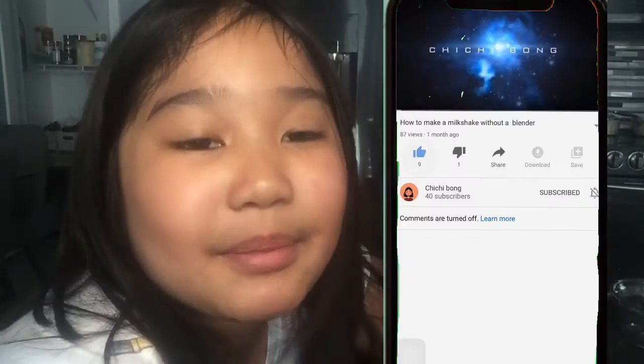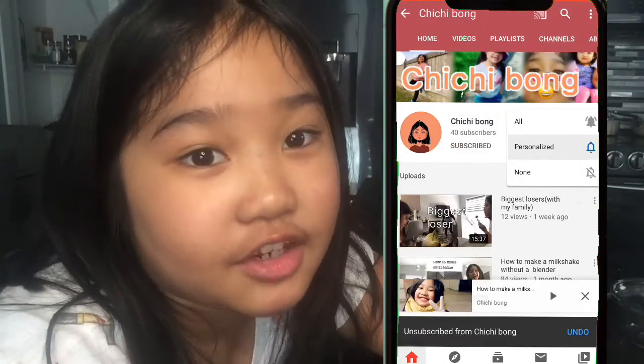Hey guys, welcome back to my channel. I'm Chi Chi Bong. Make sure you hit that like button and subscribe, and also hit that notification bell if you enjoy my videos. Today I have my sister with me once again. She is so beautiful and today we are going to make Nutella chocolates with my sister. So let's do it!